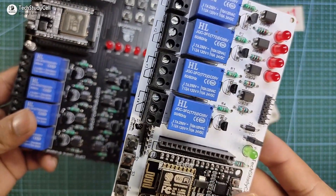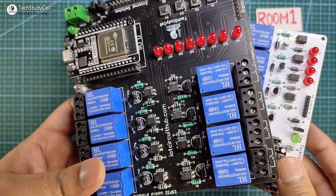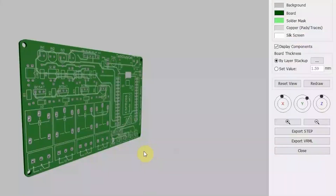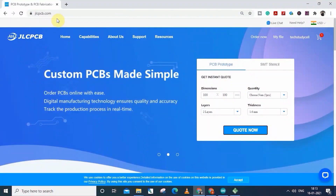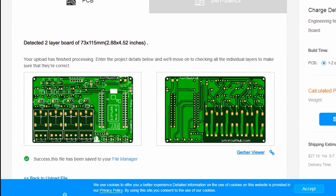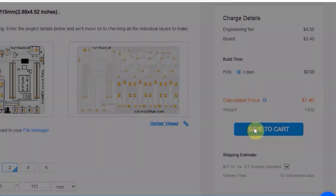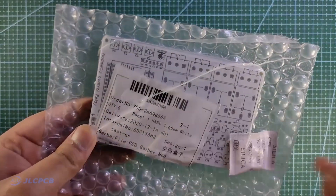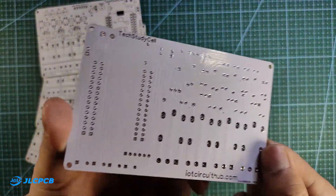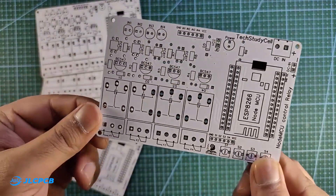With this PCB, you can control 4 home appliances, and with this one you can control 8 home appliances. You can download the Gerber file for these two PCBs from the description and order from JLCPCB. You can order any custom-designed PCB from JLCPCB with three simple steps: first upload the Gerber file, then select parameters like quantity and PCB masking color, then place the order. If you select the faster delivery service, you will get the PCB within a week. The quality of the PCB is very premium in this affordable price range, so you can always try JLCPCB for any custom-designed PCB project.